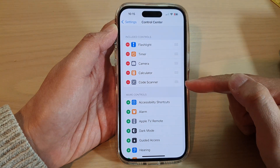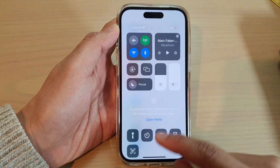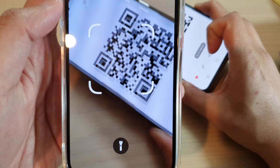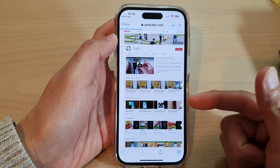This will add the code scanner to the Included Controls section. Now if I swipe down the Control Center, you can see I can easily locate the code scanner. If I tap on it, it will scan the code and quickly open up whatever the code scanner allows.